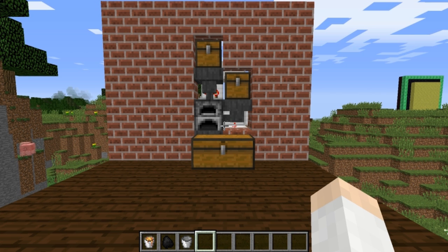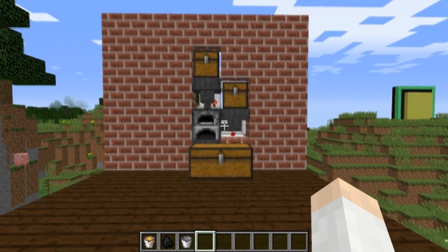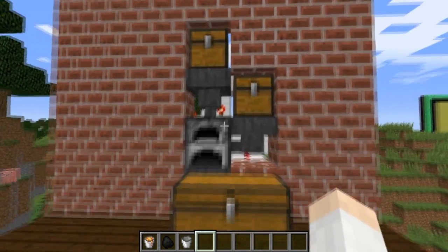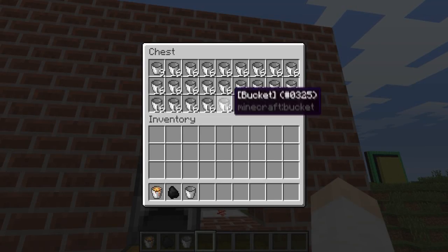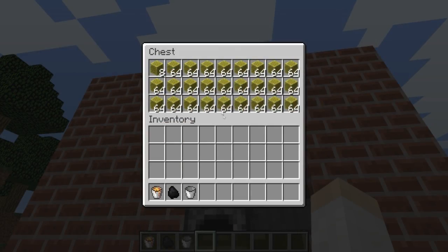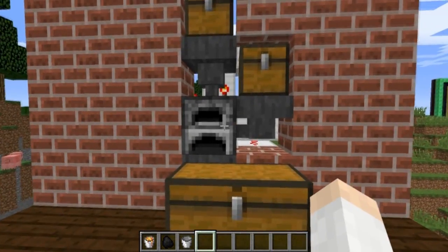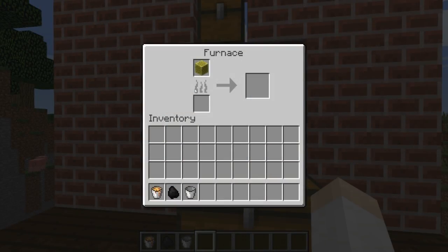Hey, CubFan here, and today I have a very unique invention to show you all. This is my automatic sponge dryer and water bucket collector. What this does is it allows you to turn empty buckets into water buckets while simultaneously turning wet sponge back into dry sponge. How it works is you basically open up this furnace here, place a fuel source in there, and then put in a bucket.